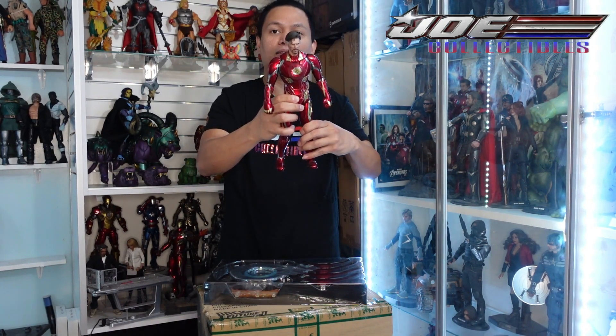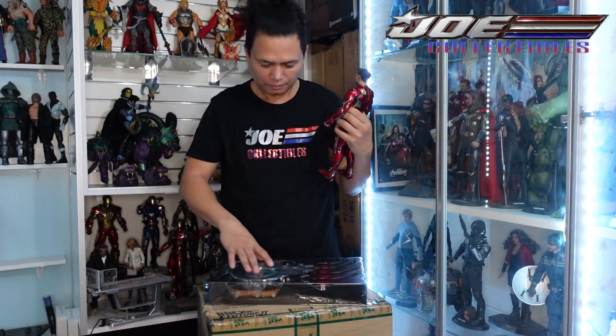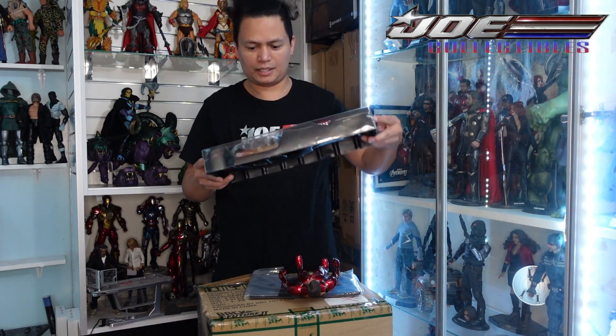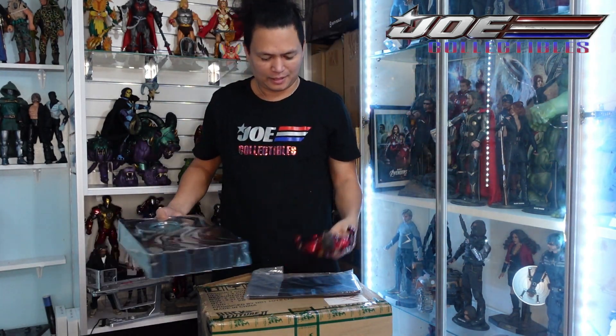I don't know what else is in there — I'm going to double check. Look at that piece, it's really cool. And these are the accessories.